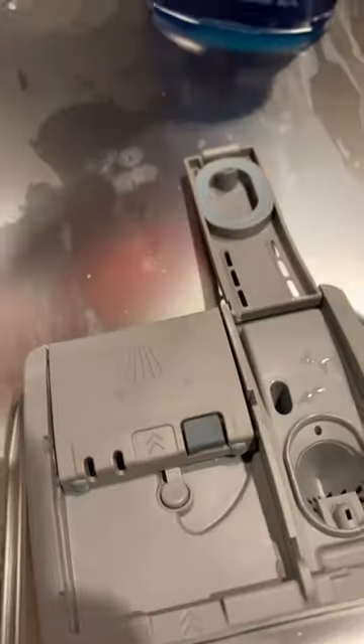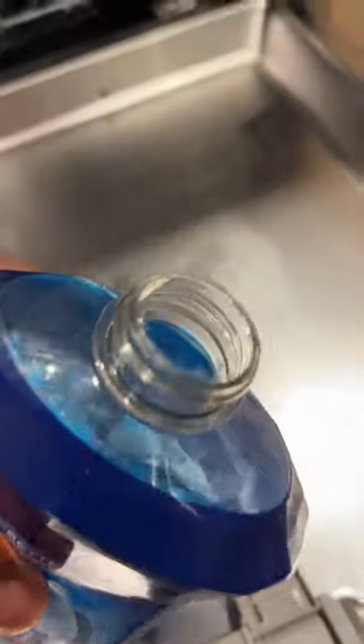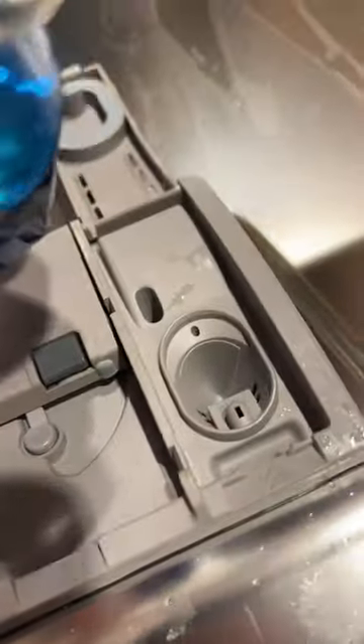I'm going to show you how to add rinse aid to your dishwasher without spilling it. One of the problems when adding dishwasher rinse aid is that you spill it. What you do is take the cap off, bring it closely, and slowly pour it.